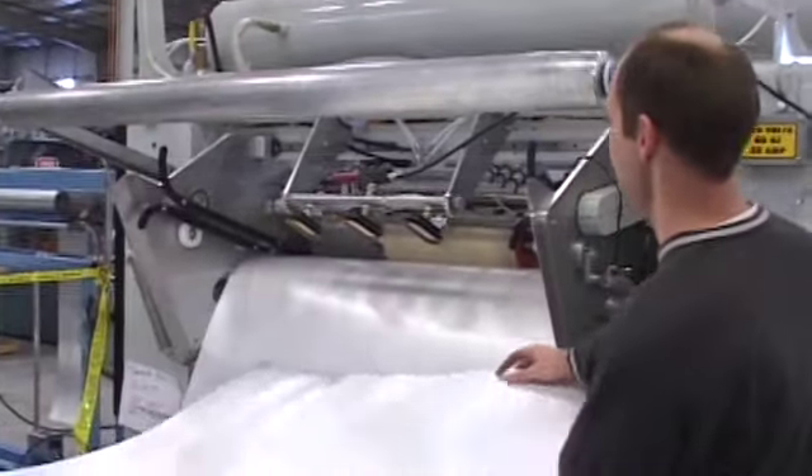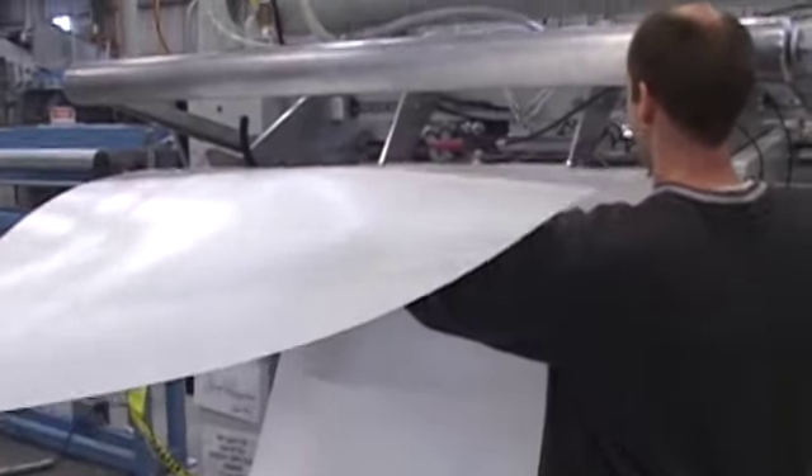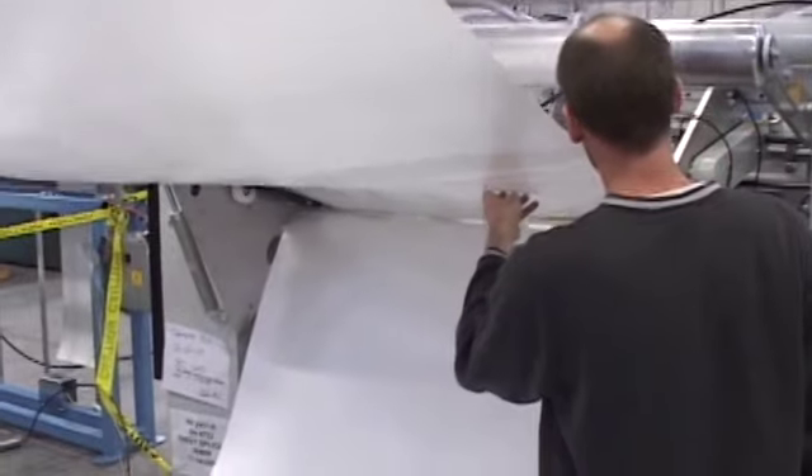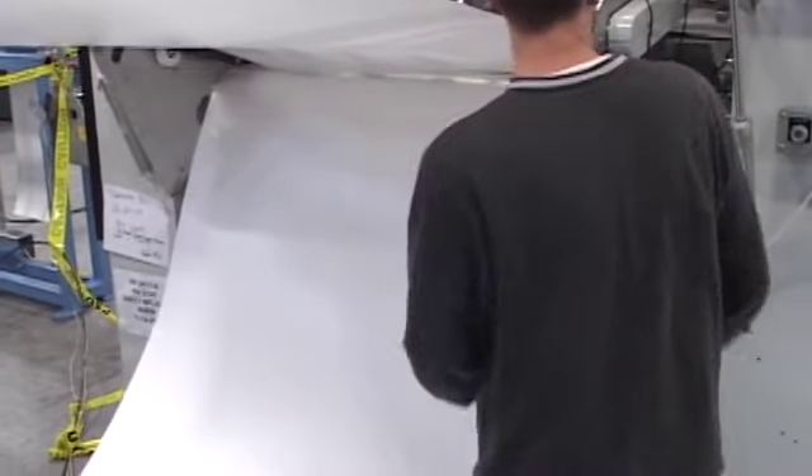We've had to add a little vacuum cup that you'll see here. We're pre-staging the material and then he'll push it up against the vacuum cup a little bit. That helps hold the sheet better.